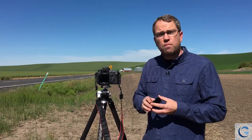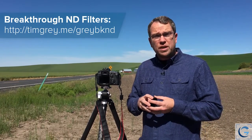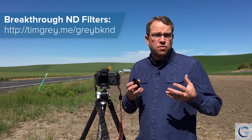Now when it comes to shooting in RAW, does it really matter that much if the filter is perfectly neutral? Quite frankly, not terribly so — it depends on how far away from neutral that filter is. But I got a tip that the filters from Breakthrough Photography were especially neutral, so I decided to give them a little bit of a test.